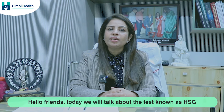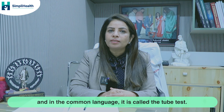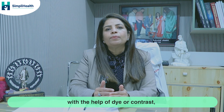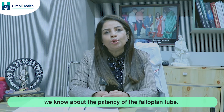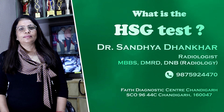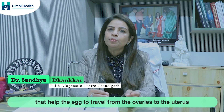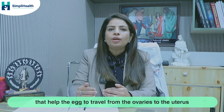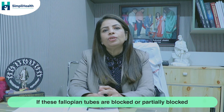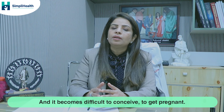Today we will talk about a test known as HSG or Hysterosalpingography — in common language, the 'tube test.' This is an x-ray based test where, with the help of dye or contrast, we assess the patency of the fallopian tubes. Fallopian tubes help the egg travel from the ovaries to the uterus where it gets fertilized. If these tubes are blocked or partially blocked, transfer of the egg is not possible and it is difficult to conceive.